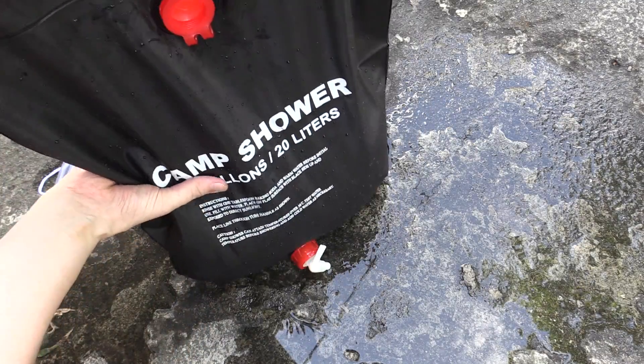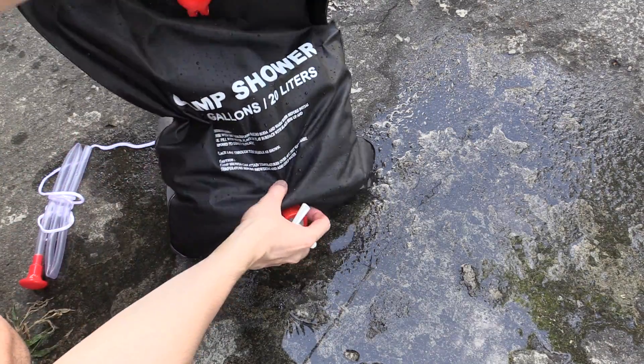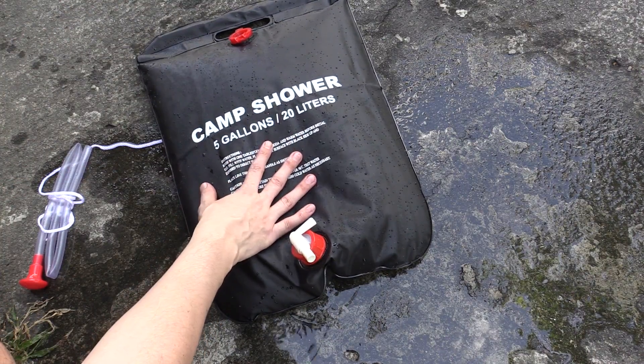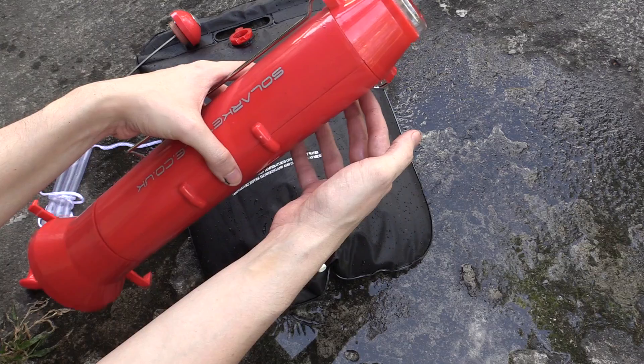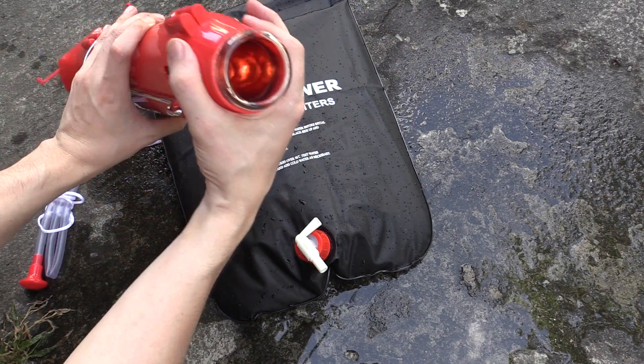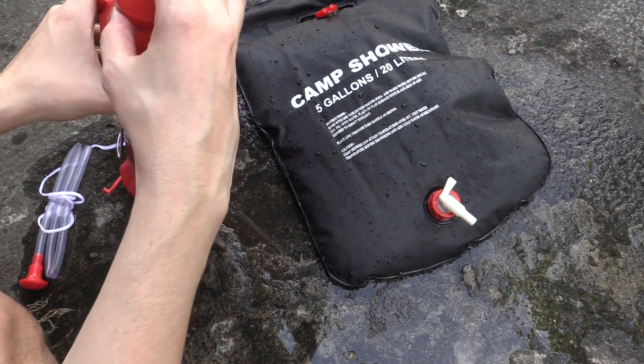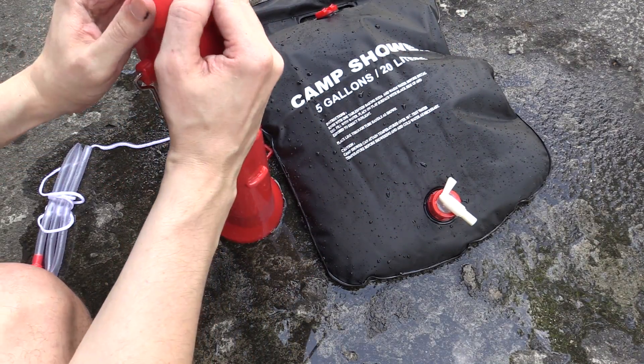I'll just close this cap so the water can't escape. That's about maybe just under half way full — still quite a lot of water, maybe 2 to 2.5 gallons. Now we'll fill up the solar water kettle. I'm going to do a separate video on this but just want to do a quick test with it today. Then I'll put the lid back on the solar kettle and take both of these out into the sun.